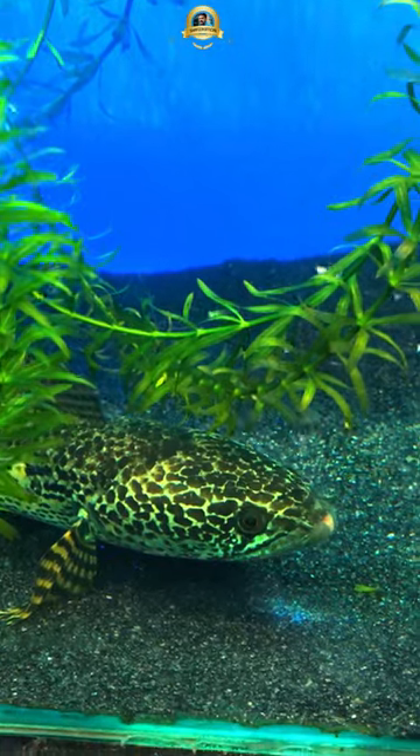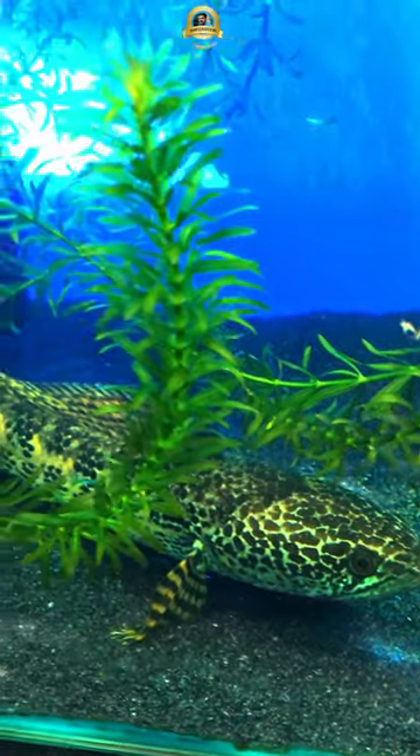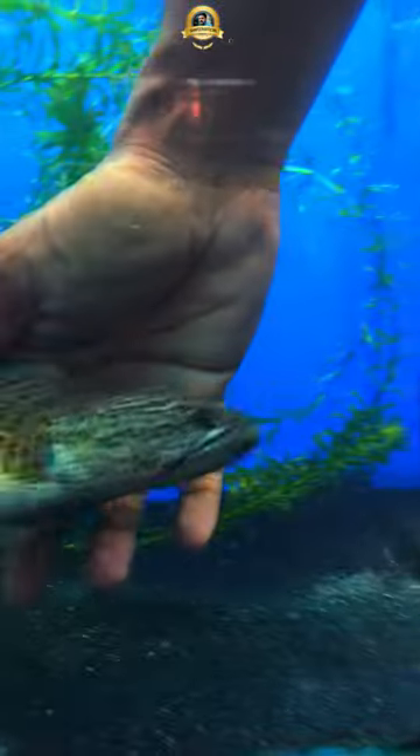The maximum size is 18 inches. It has a very high fin. With the pingini siren, we can't train the tank. It's a tail quality.